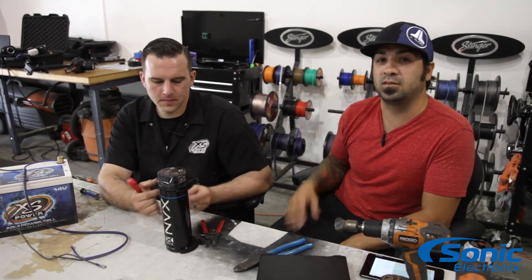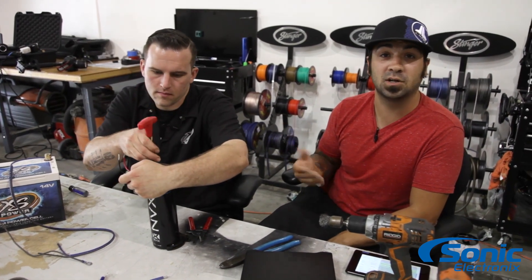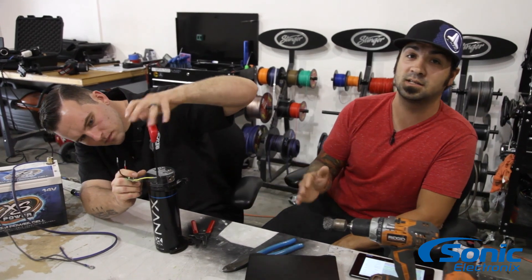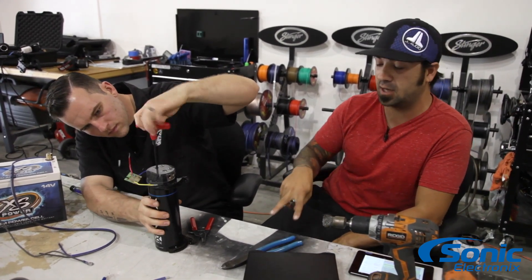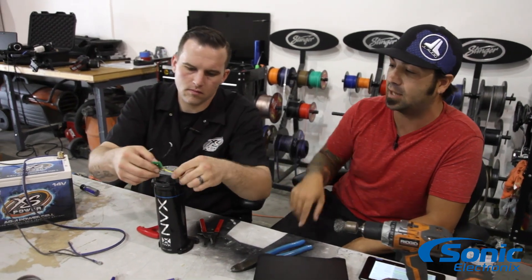As Brendan's starting to make the first couple of simple connections, note that this is a polar capacitor, which means it's gonna have a designated pole for positive and a designated pole for negative. You're gonna want to make sure that those are hooked up properly. Most of those are always labeled at the top.